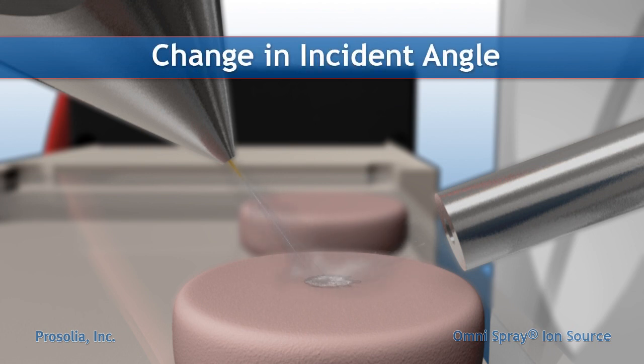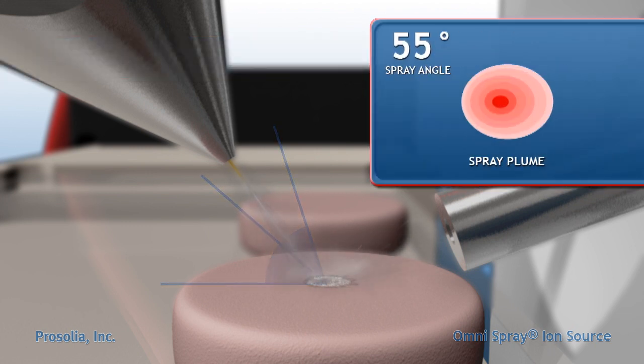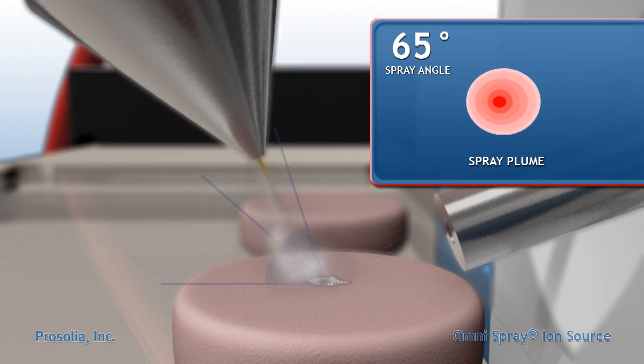The normal range of primary beam impact angles is approximately 45 to 75 degrees, with a typical angle of 55 degrees. The impact angle influences the size of the impact region.